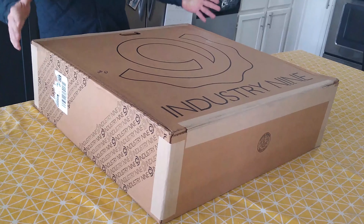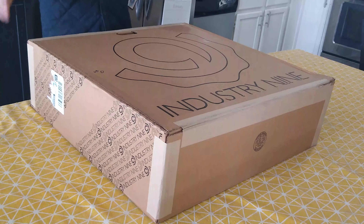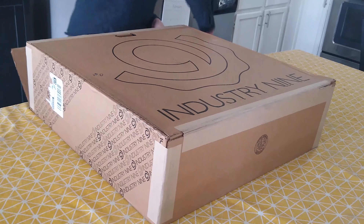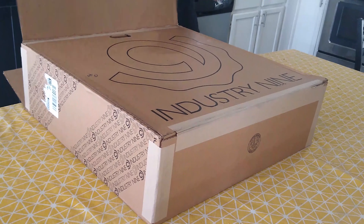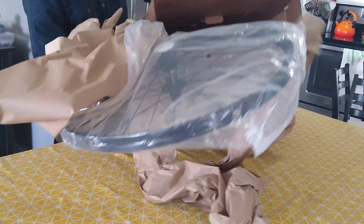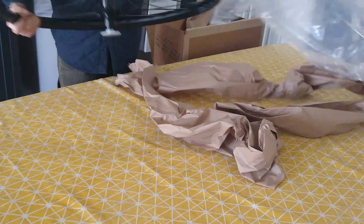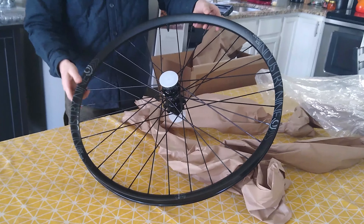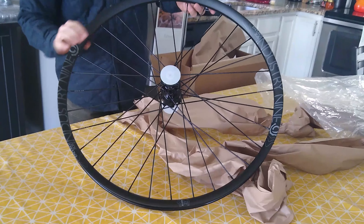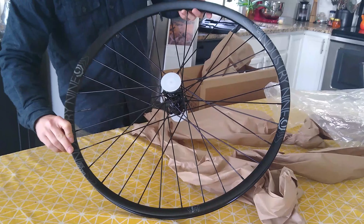Today we're going to take a look at a mountain bike item, and if you can read the box it says Industry 9. If you know anything about mountain biking whatsoever then you can probably guess what's in this box, but let's go ahead and take a look. We have a wheel — a rear wheel to be absolutely 100% correct. This is a wheel that my friend Chris ordered recently. He's going to replace the rear wheel on his Ibis Ripley, and I think this is going to be a really nice addition to that bike. Let's go ahead and take a look at some specs and see how this wheel differs from any other wheel.